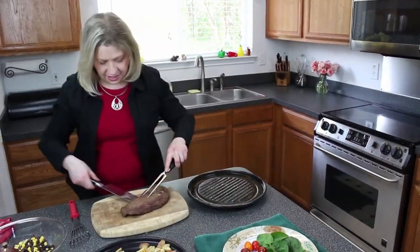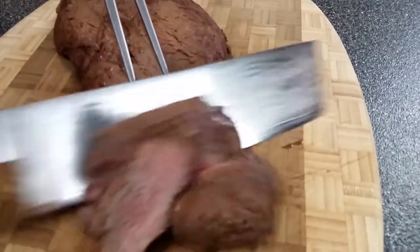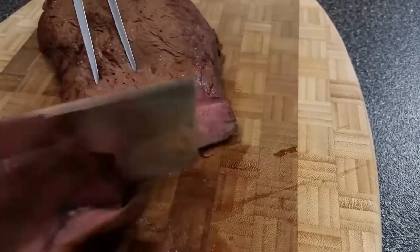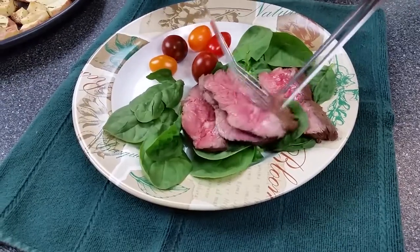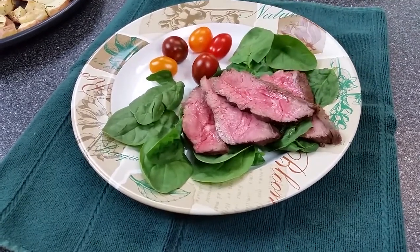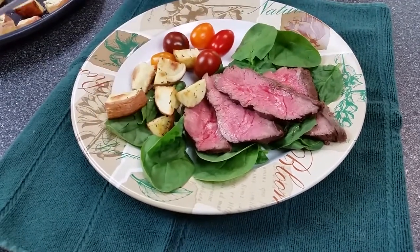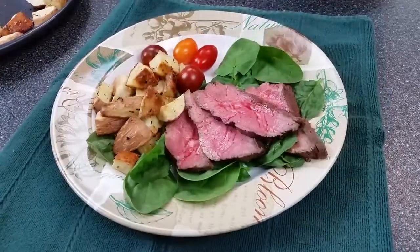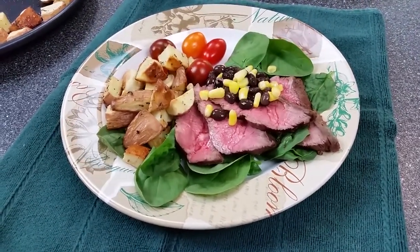Here's our flat iron steak. After it rests for about five minutes, slice it on a diagonal. Beautiful. Then place the steak on a bed of baby spinach and fan that right out — how beautiful. Take some of your roasted potatoes and put them on the side. Garnish with just a little bit of black beans and corn, and some gorgeous tomatoes on the plate. So the steak is all dressed for dinner.